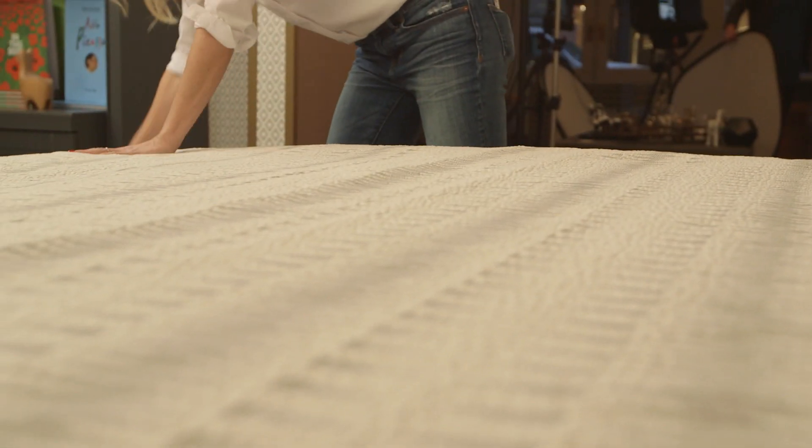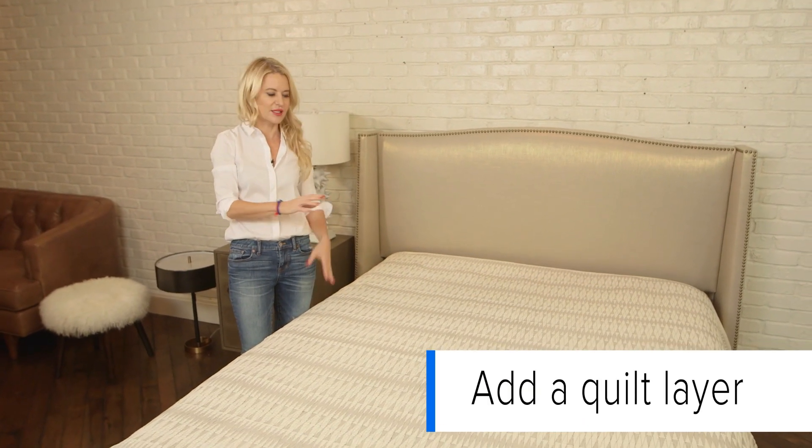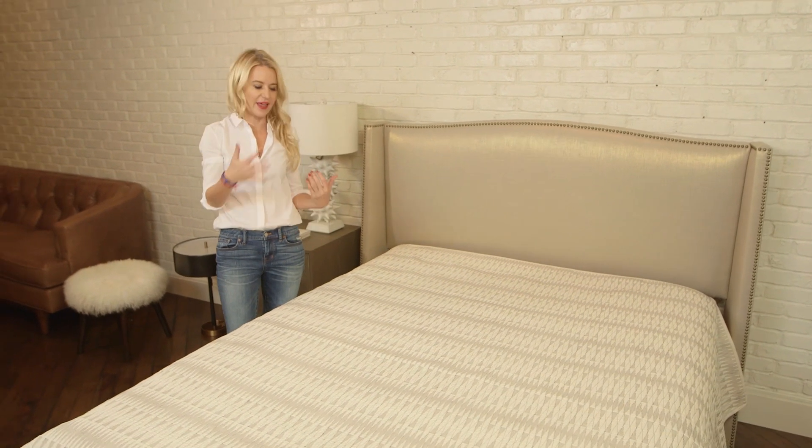In this bed, since we're mixing and matching textures and color and making it feel really springy and rich, we've added a quilt layer. This is something you can do — you can layer up your bed and then peel back the layers when you're sleeping, depending on the weather.